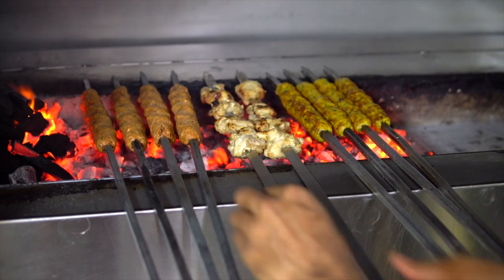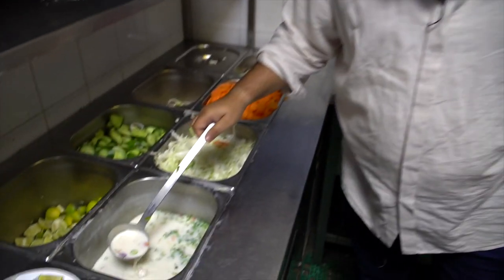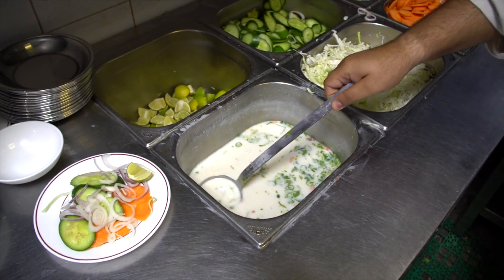Chutneys are basically a mixture of yogurt with some spices in it. And then we have another chutney which is tamarind, a little bit of sugar and some other spices in it.